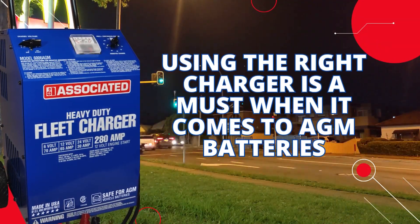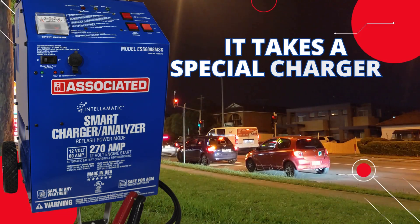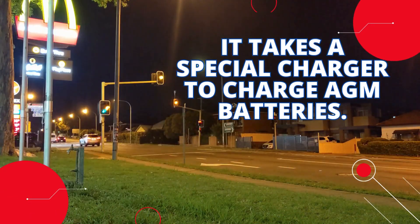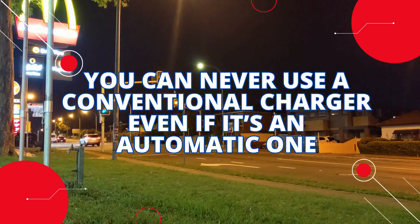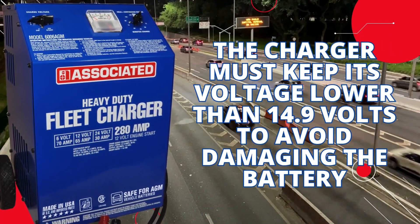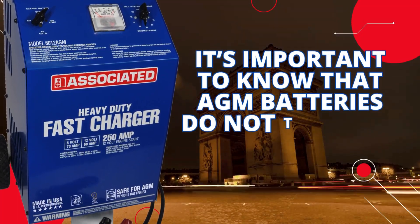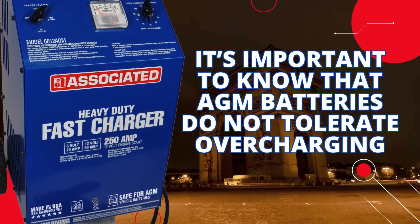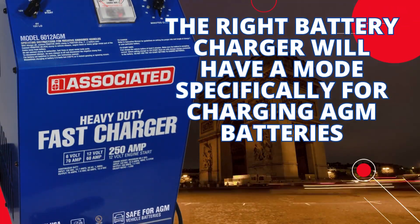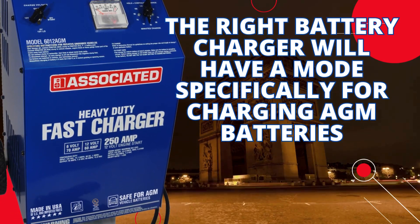Using the right charger is a must when it comes to AGM batteries. It takes a special charger to charge them — you can never use a conventional charger, even if it is an automatic one. The charger must keep its voltage lower than 14.9 volts to avoid damaging the battery. It's important to know that AGM batteries do not tolerate overcharging. The right battery charger will have a mode specifically for charging AGM batteries.